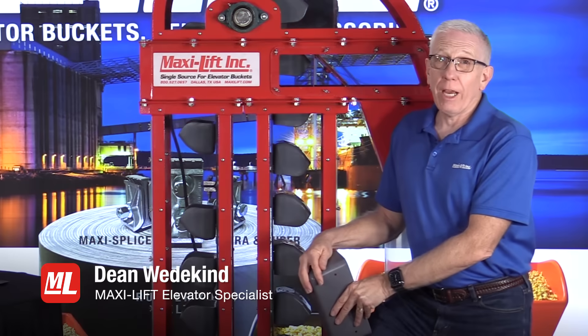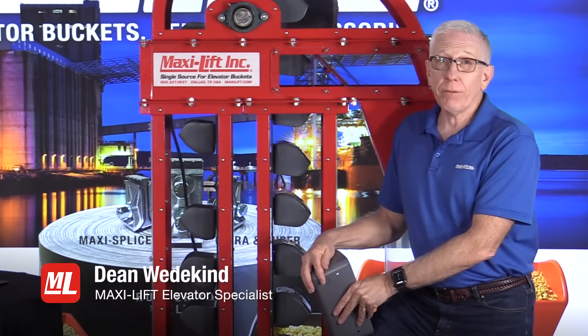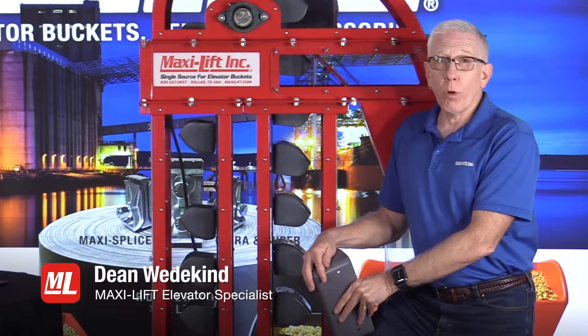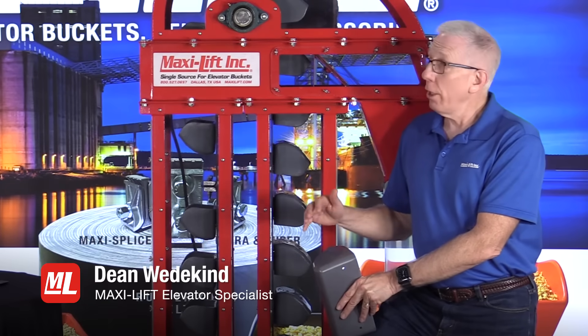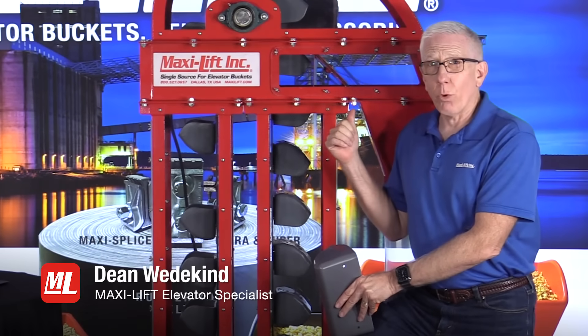Welcome again to Pro Tips. I'm Dean Wedekind with MaxiLift, and this is another edition of our Pro Tips dealing with bucket elevator inspections. The question I've got for you today is: does your bucket elevator have a sore throat?